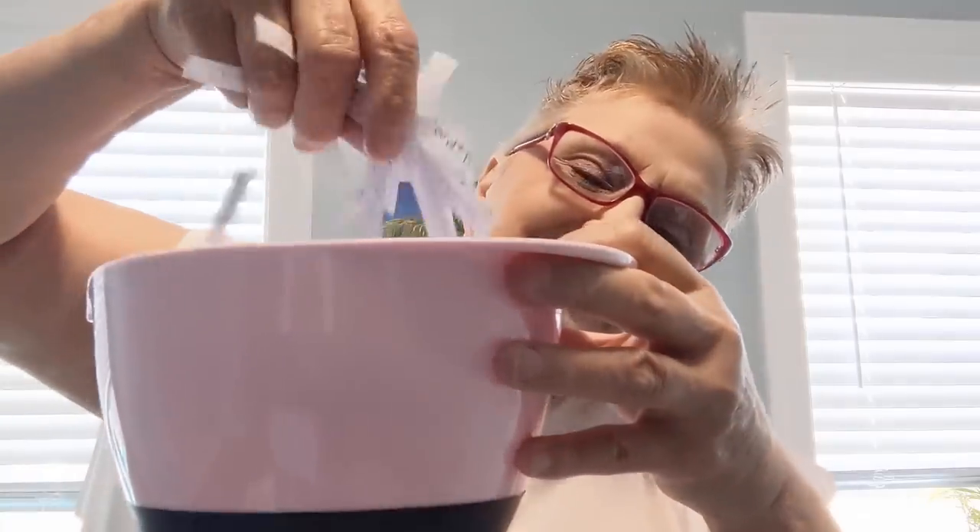Thank you so much for waiting until the end for the drawing. I have close to 200 names in here in the pink mixing bowl — this really drew a lot of interest. I just want to wish all of you very good luck. Drum roll please! And the winner of the first set of pink mixing bowls is Sandra Weirich! Congratulations, Sandra — you won a set of the pink mixing bowls. Send me your address at glendasulley51@gmail.com and I will get them in the mail to you this week.